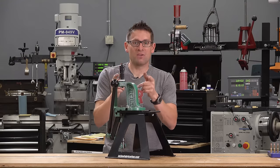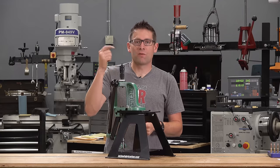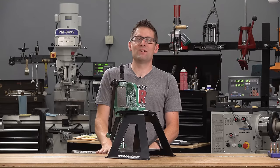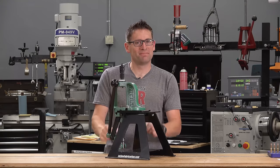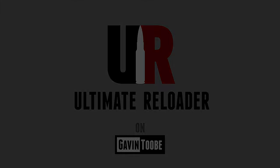I'm also on Patreon, and I've got Ultimate Reloader shirts at the Ultimate Reloader store. The first link in the video description goes to a more fully detailed article with pictures, links to product pages, and so on. Thanks for watching — until next time, happy shooting and happy reloading. We'll see you next time.